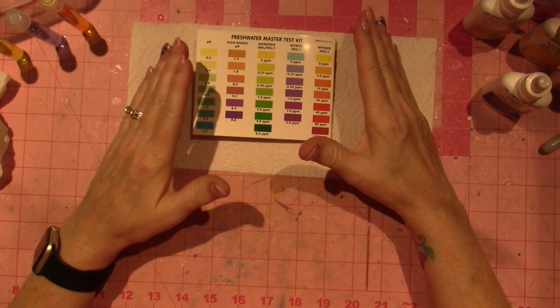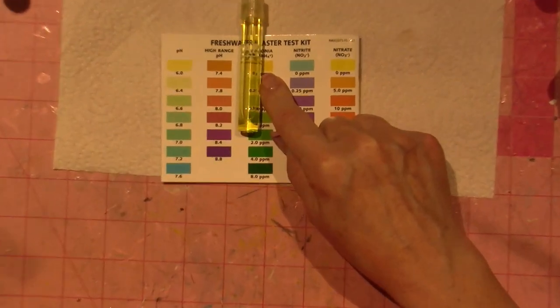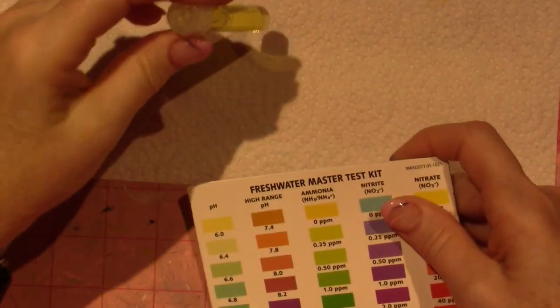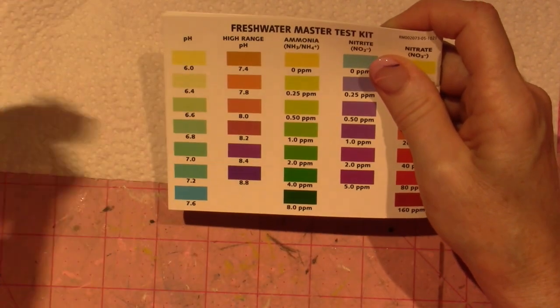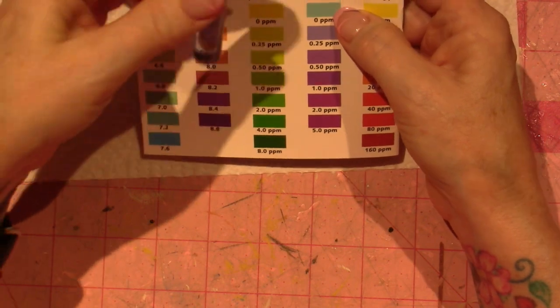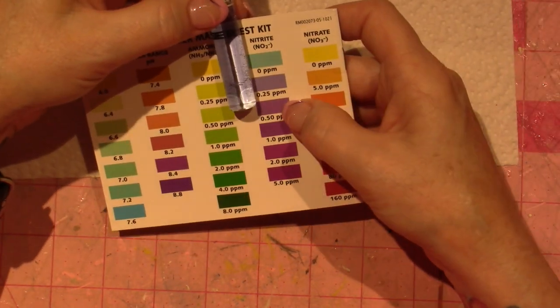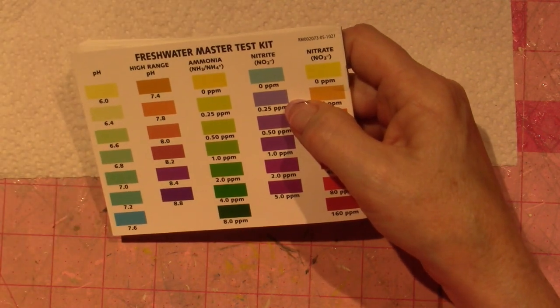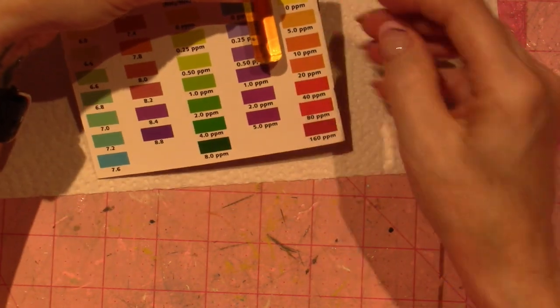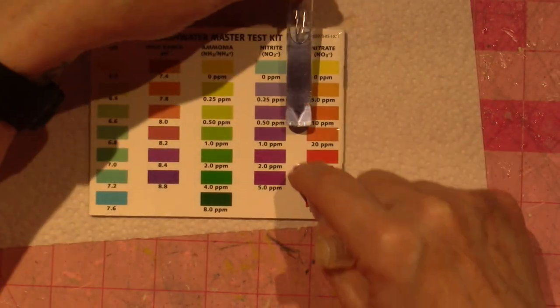Now let's look at my results — remember I just added new fish so my cycle is a little tweaked. I'm not showing any ammonia, which I'm very happy about. It's yellow — zero. The nitrite I said would probably be purple, and even from yesterday it's gotten lighter. I want it to be that blue color.